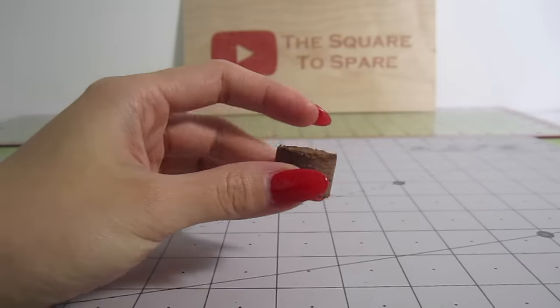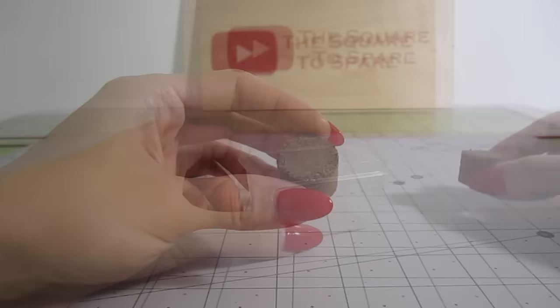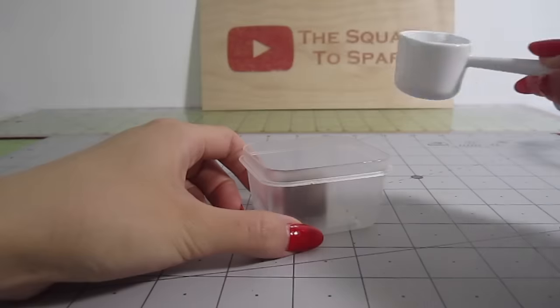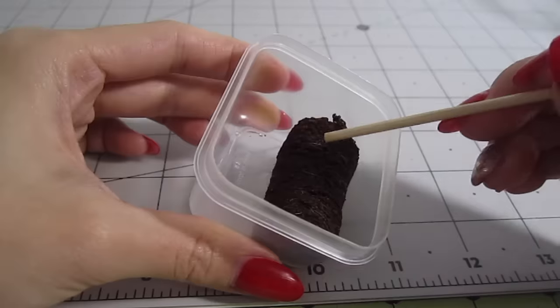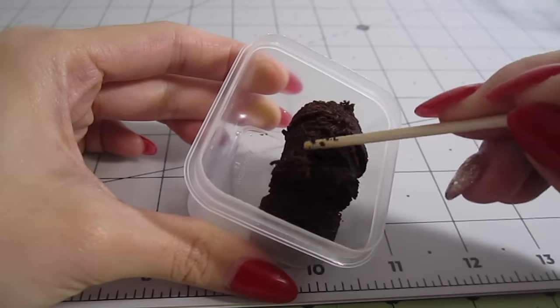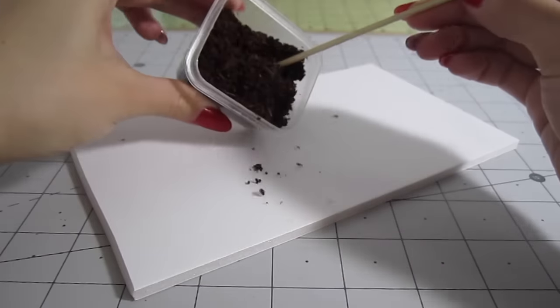For the dirt itself, I'll be using these seed starters. It's technically real dirt but it's a bit more coarse and vibrant so it's easier to work with. I put it in a container with a tiny bit of water — I only add enough water to allow it to expand enough for me to break it apart. Then I lay it all out to dry.